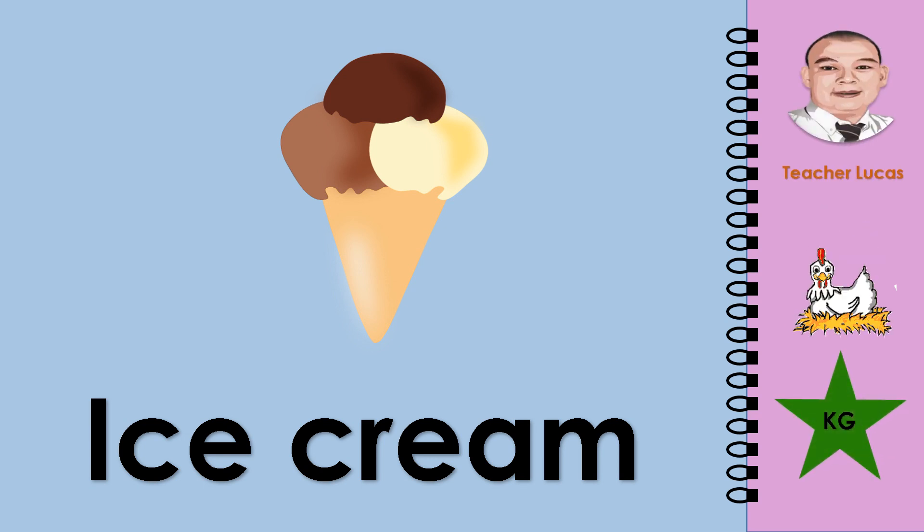What picture is it? It is an ice cream. Let's spell the word ice cream: I-C-E-C-R-E-A-M. Ice cream.